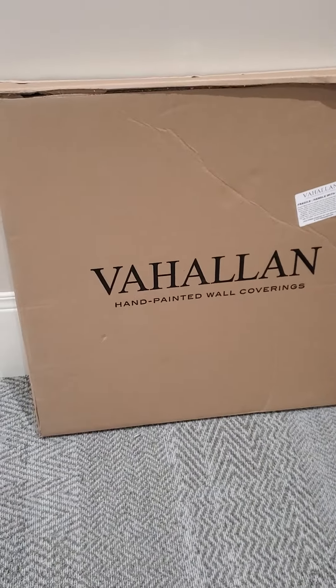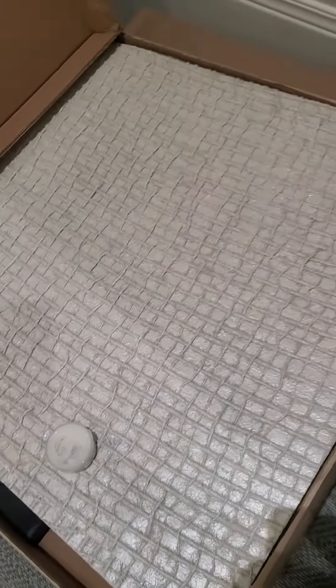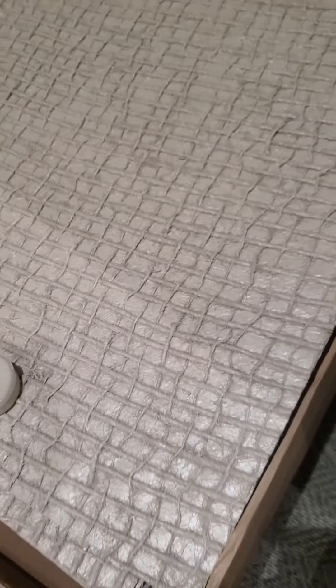We're here in Kentucky at a bank putting up this Valhalla material. It's 29 inches square and it comes with its own touch-up paint, because sometimes the paint comes off those rope fibers.